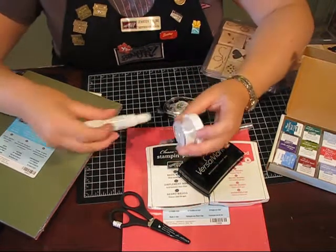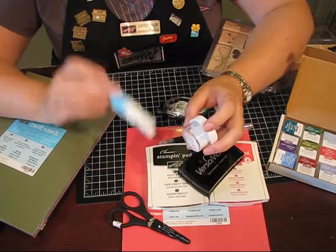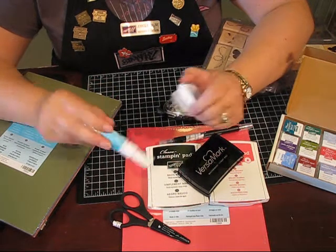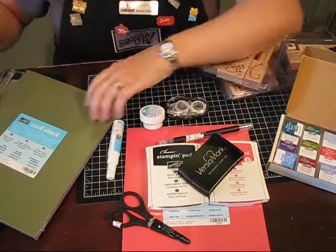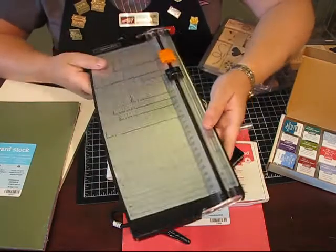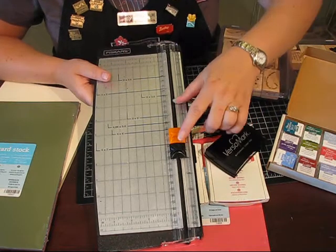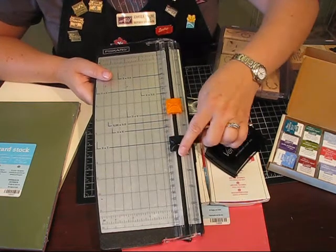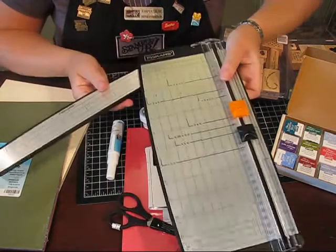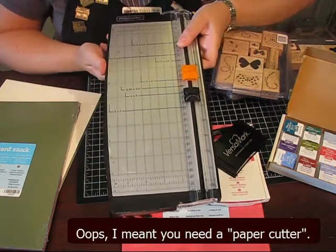If you want to add some bling to your projects, this is probably the best bang for your buck. This is a two-way glue pen and glitter — you just dab this on and add the glitter and you instantly have sparkle for about $12. Probably the final thing that you want to look at when you're stamping is some sort of a paper cutter. This is a Sophisticus paper cutter that Stampin' Up sells, and it has both a cutting blade and a scoring blade. This folds out so you get a 12-inch arm and you can cut 12-inch paper.